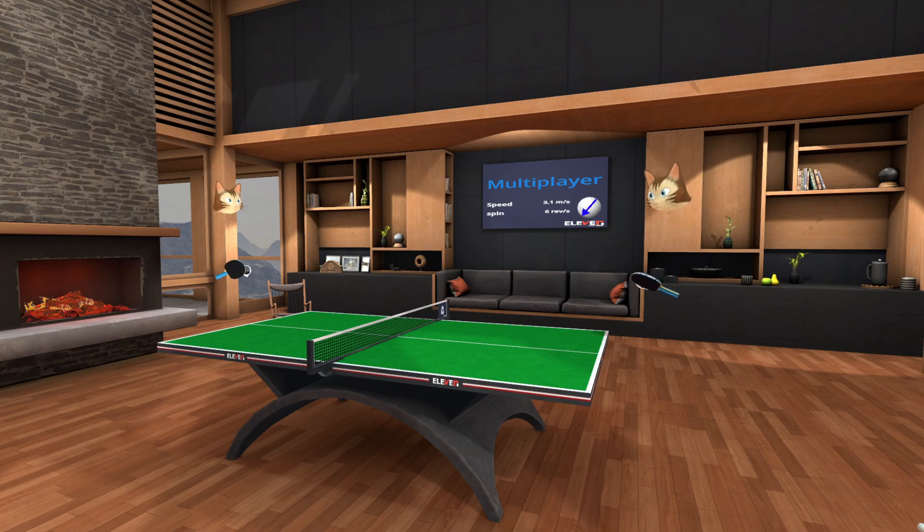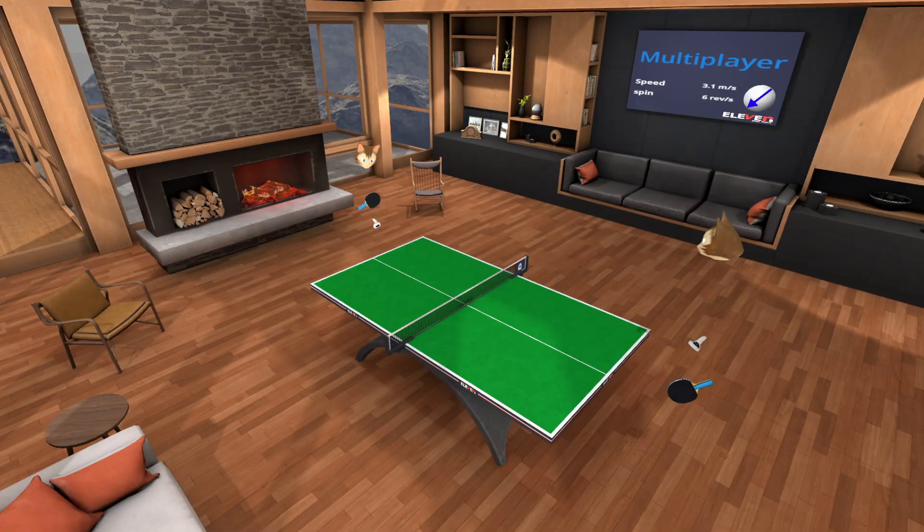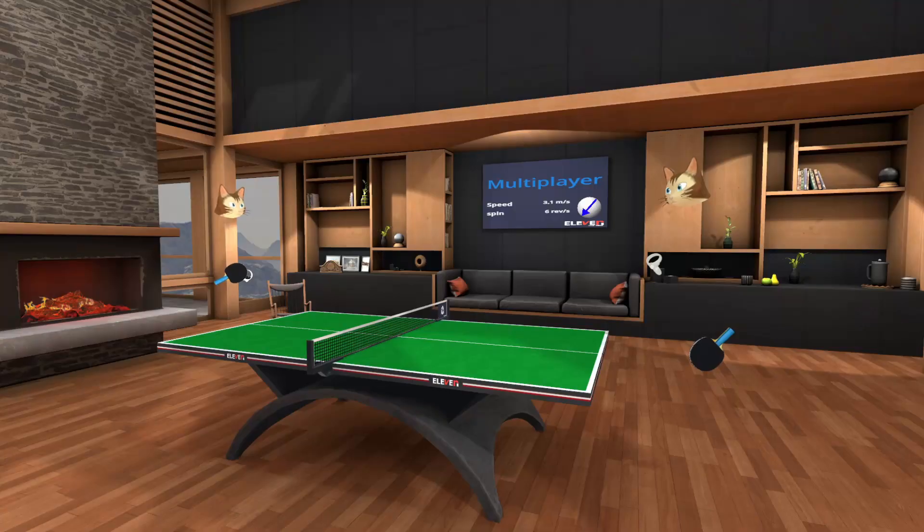I just wanted to show you guys that when I get side spin, first I try to lean to the side and get some space to lift the ball a little bit. I don't play really fast shots — my game style is placement, so I try to place it left and right so the opponent can't attack right after my return.